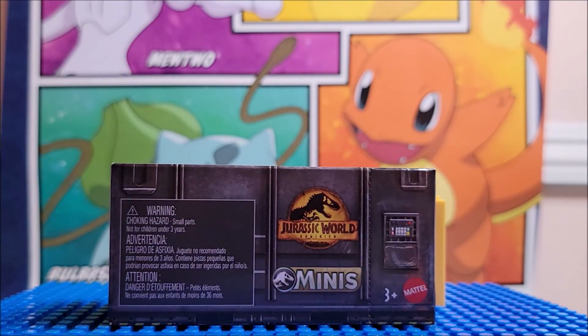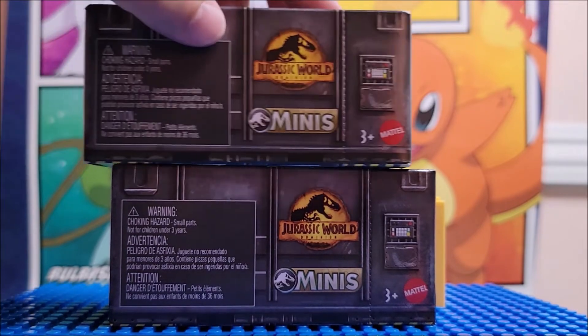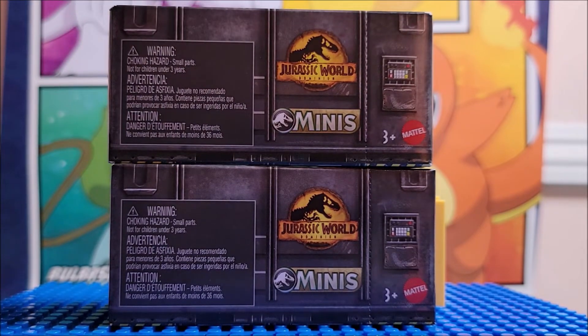I purchased one at Target and one at Walmart. If you go to Walmart, it is about 50 cents cheaper. So if you are looking into buying one of these Jurassic World Minis, I recommend buying them at your local Walmart if you're buying at a retail store, instead of buying them at Target — unless you only have a Target in your area.